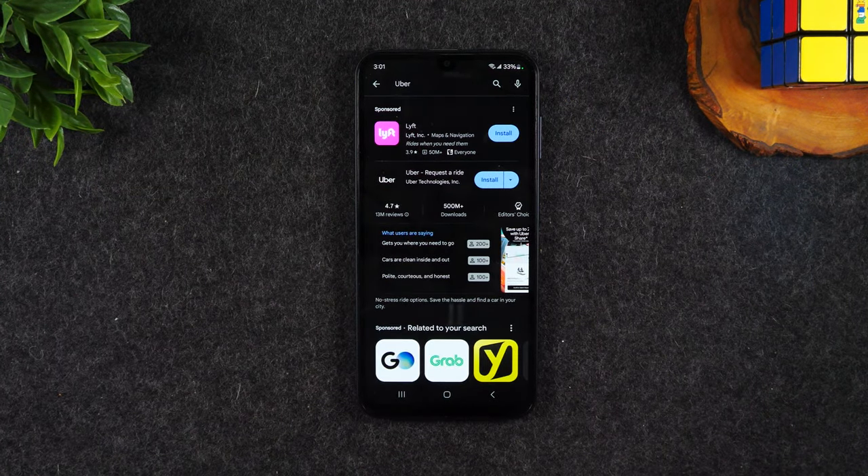Once Uber is downloaded, you can either tap the Open button to go right into the Uber app, or you can hit the home button, swipe up to your app menu, and swipe left to find the Uber app. You can always find your downloaded apps in this section. Tap on Uber and you're in the app and ready to start using it. That's a quick rundown of how to download an app.